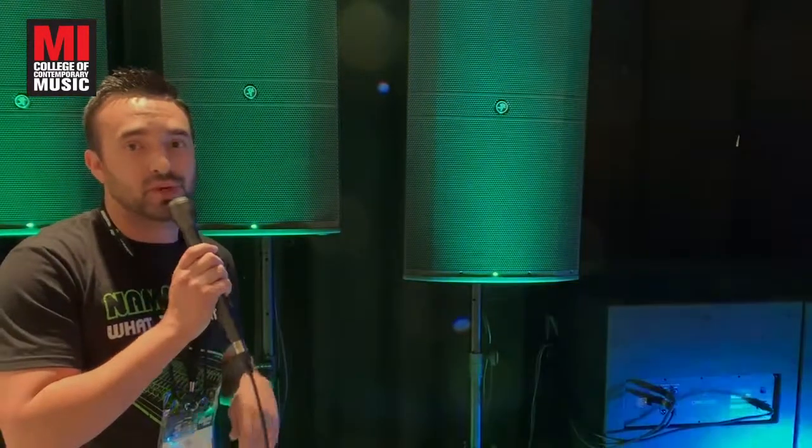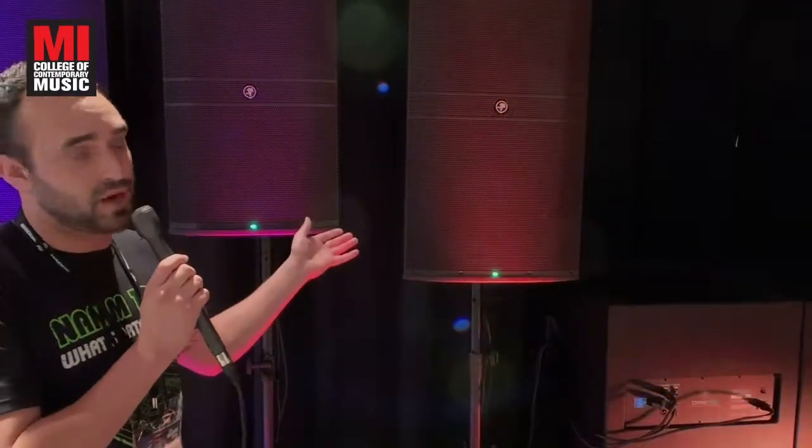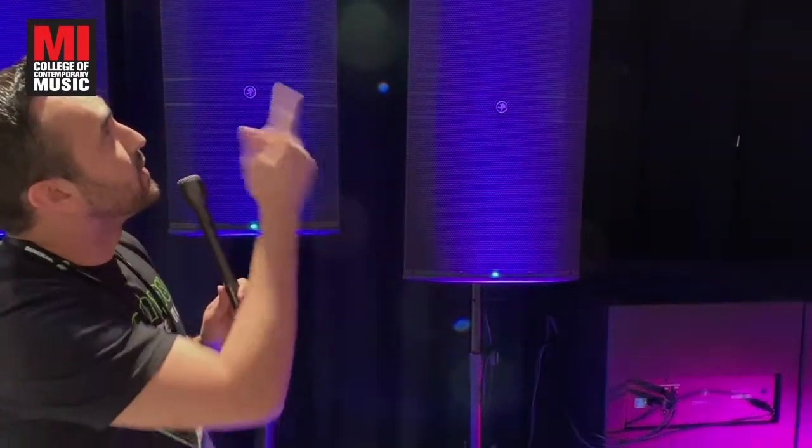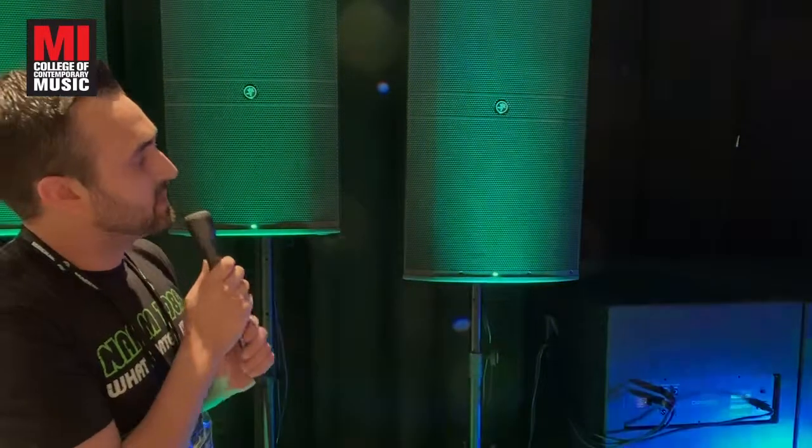In this series we have our 212 or 215, which are going to be 1600 watts of power, and our 315 which is 2300 watts of power and is a three-way, so there is a 6.5 inch woofer in between. We also have our 12A line array system and our 18S subwoofer, which can be arrayed as well at 2000 watts.